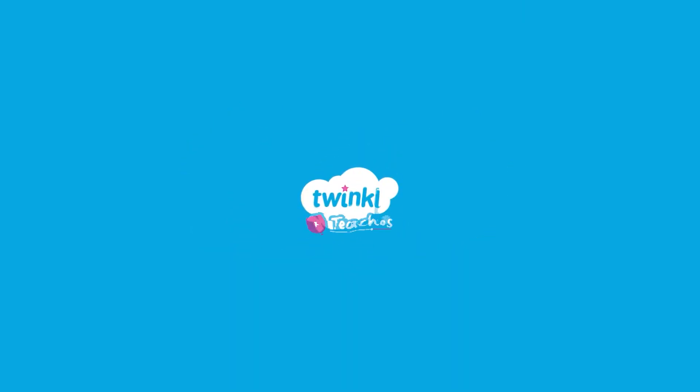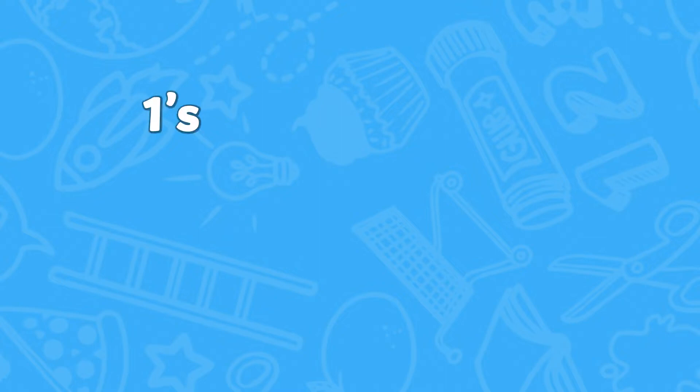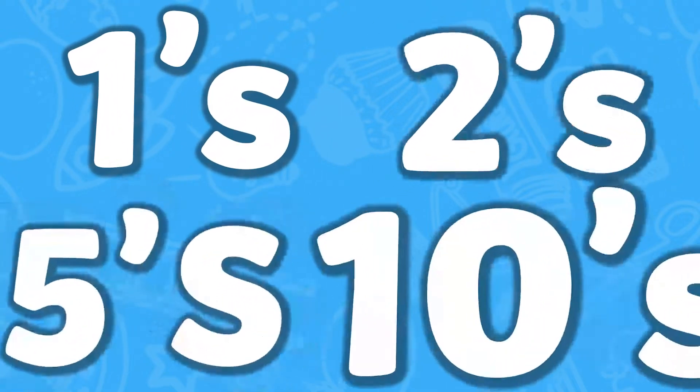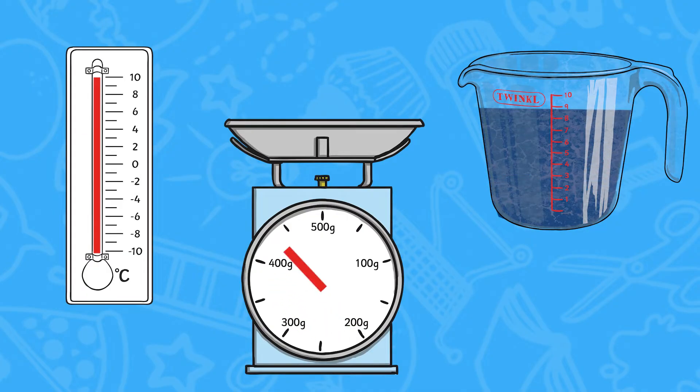Are you looking for a way to challenge your learners when reading scales? How about asking your learners to read scales when the numbers are unmarked? The scales use divisions of 1s, 2s, 5s and 10s, and use a mix of thermometers, measuring jugs and weighing scales.